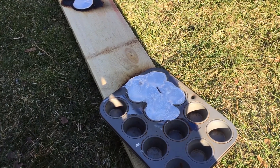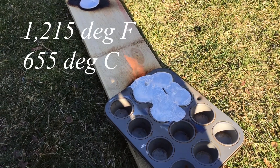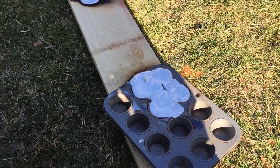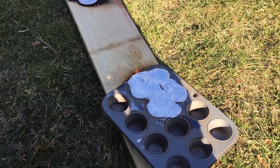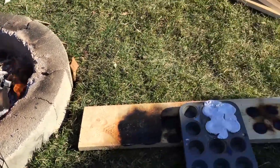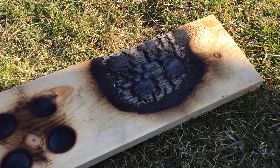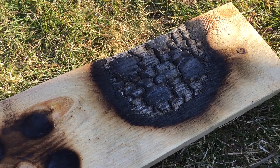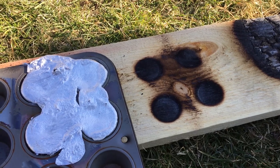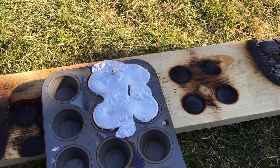I believe the melting point of aluminum is around 900 degrees Fahrenheit. It just goes to show you how hot a campfire can be — it melts aluminum without any trouble. We've relocated the muffin tray here and you can see how charred it was where it was sitting earlier. As it started to cool down you can see the four circles from the bottom of the muffin tray.